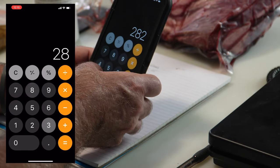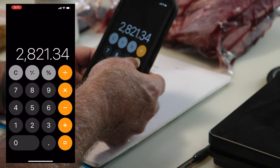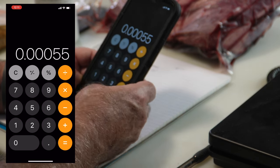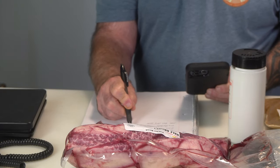I'm also using sodium erythorbate, which is a cure accelerator. Once you get your cure in and add this and mix it all in, you can start cooking right away — it really speeds up the curing process. Normally, without it, you'd have to wait at least 12 hours in the refrigerator before smoking or cooking. Every ingredient is based on the overall weight of the meat: 2,821.34 grams. I need 0.055% of that, which equals 1.55 grams of sodium erythorbate.